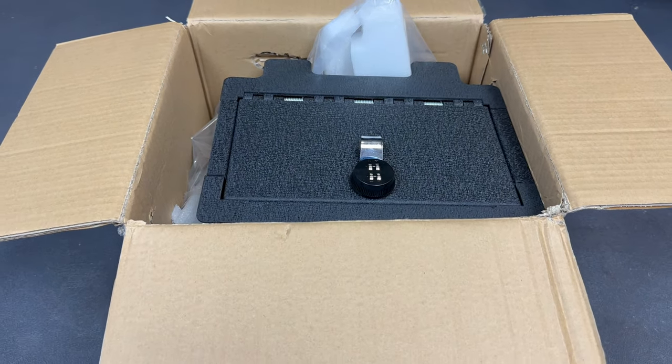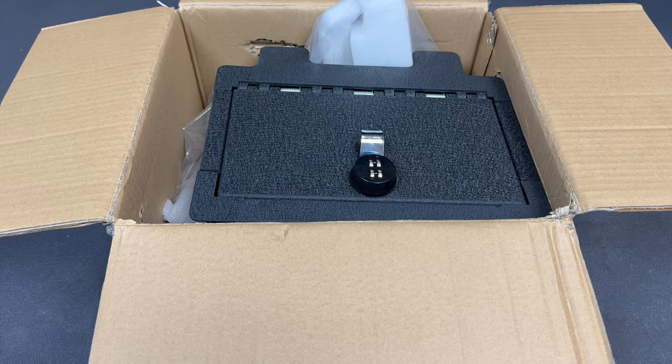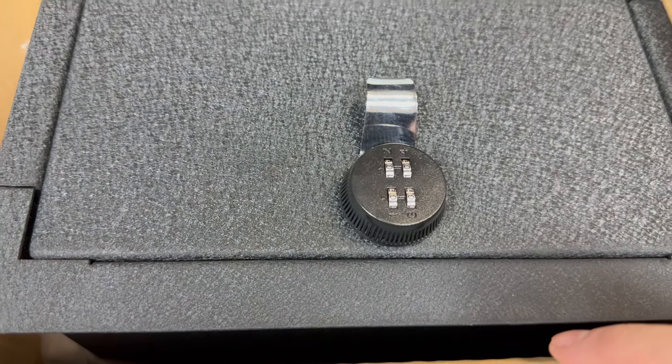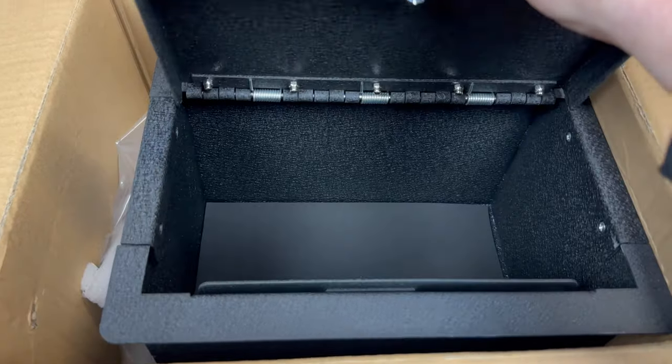So this safe was shipped to us in this box, and I'll put a link in the description box of this video to where you can purchase this safe if you're interested. It's got a four-digit combo on there, and it comes set to all zeros. We'll take a look at how to reset that combo at the end of the video, and it opens like that.